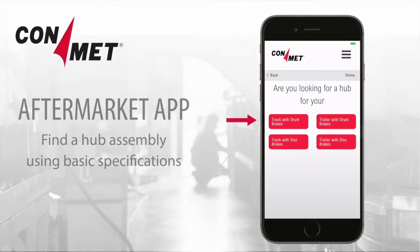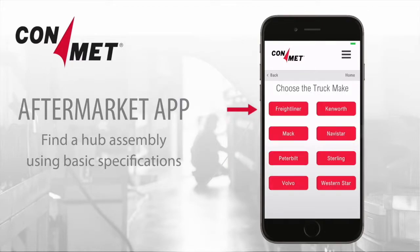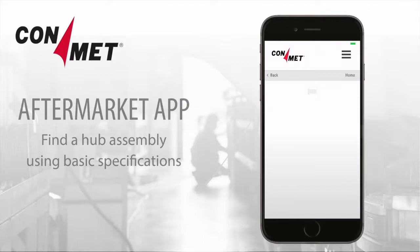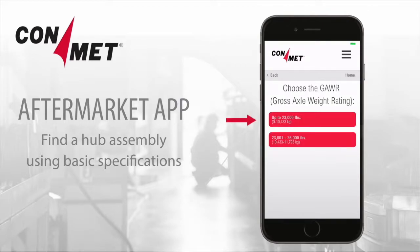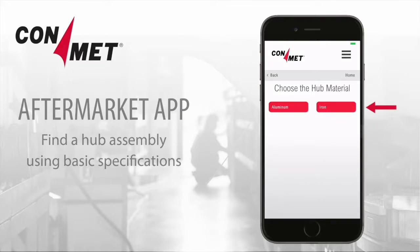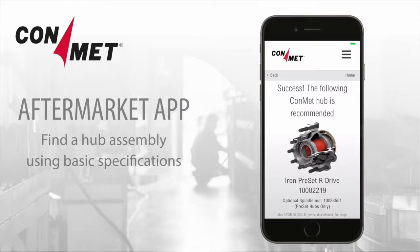Click on Hubs and then No, Proceed without the number. Next, choose the vehicle and braking system, truck make, axle type or bearing number, gross axle weight rating, wheel type, and hub material. The appropriate replacement hub or hubs will appear.